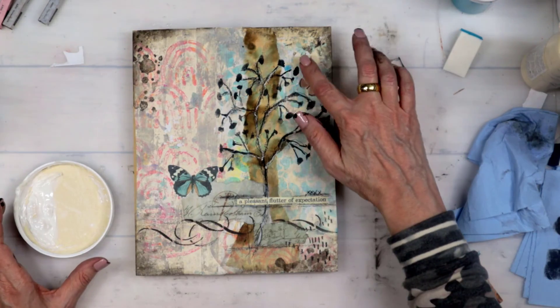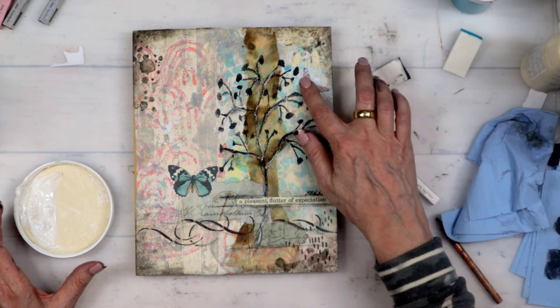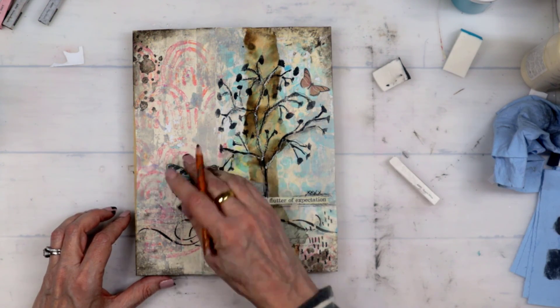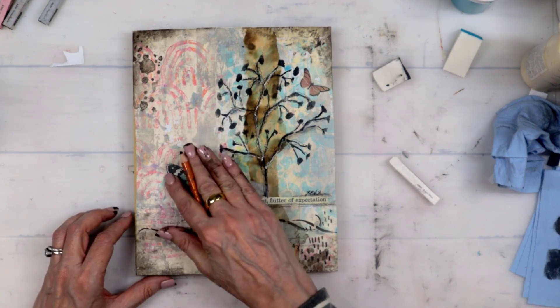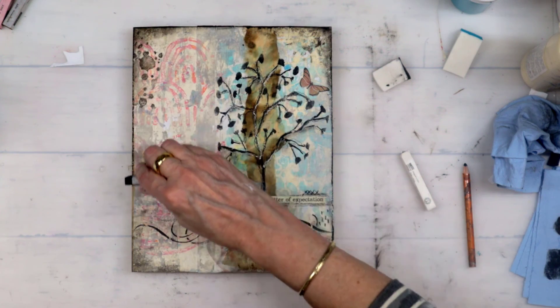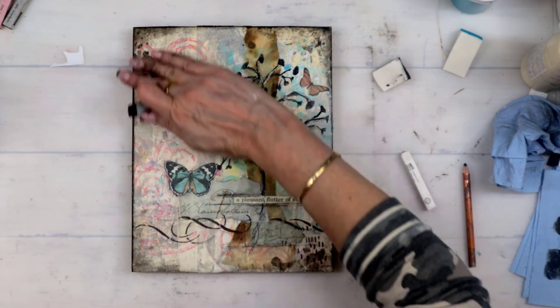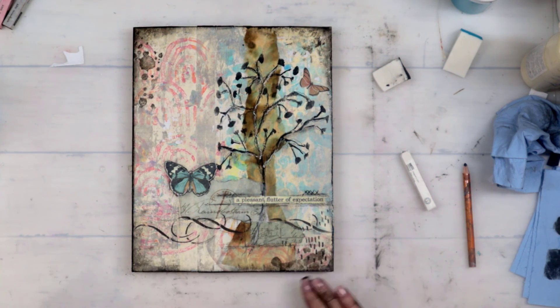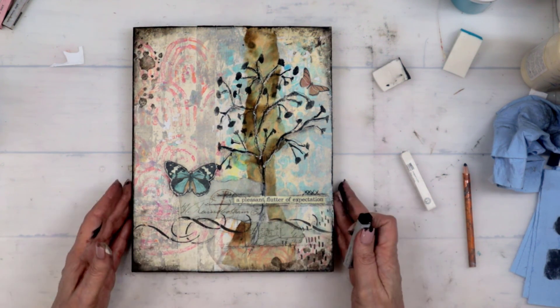So much fun and so easy! I hope you enjoyed today's project, and if you did, subscribe and like. There are two other videos that I did with gel printing and collage papers. I will see you tomorrow or on Sunday.